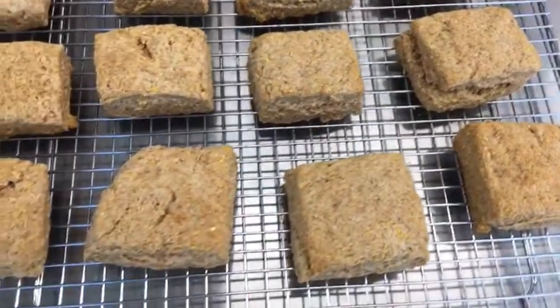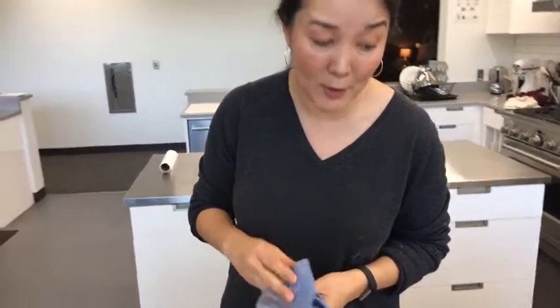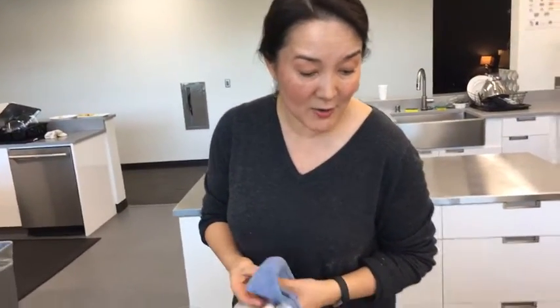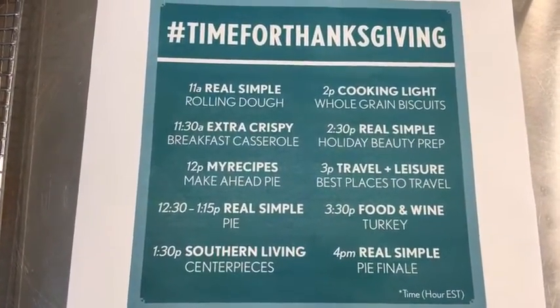Again, you can prep these today and get a head start on Thanksgiving. One of my signature things is to add black pepper and thyme — two teaspoons of freshly ground black pepper and one tablespoon of fresh thyme. That would be delicious, or just as is they're awesome. It's a nice alternative to dinner rolls — a little more rustic and the flavor is just great. Some other brands are going live talking about Thanksgiving prep: Real Simple with holiday beauty prep, Travel and Leisure with best places to travel, Food and Wine talking turkey, and Real Simple again with the pie finale. Thank you so much — we'll see you next time. Get ahead on Thanksgiving.